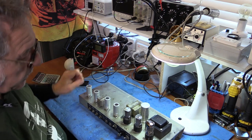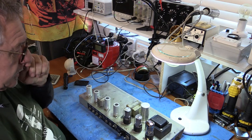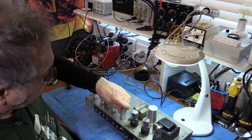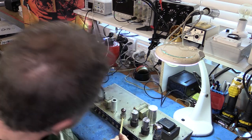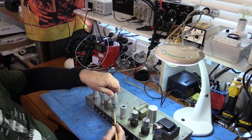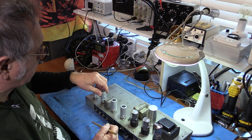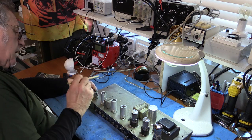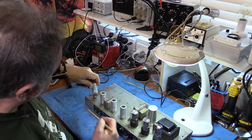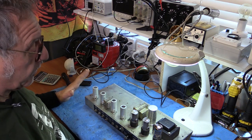Looking at the tubes: we've got an Amperex 5R4, also known as a GZ34. Then two RCA 6V6s. The phase inverter is a Mullard 12AX7 — very nice. Reverb recovery is a 12AX7 that looks like a GE. There's another Mullard 12AX7 as the reverb driver. And V1 is an RCA 7025. I'm going to test all of these — what a great original setup of valves.